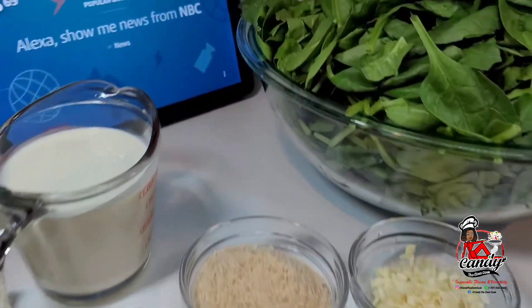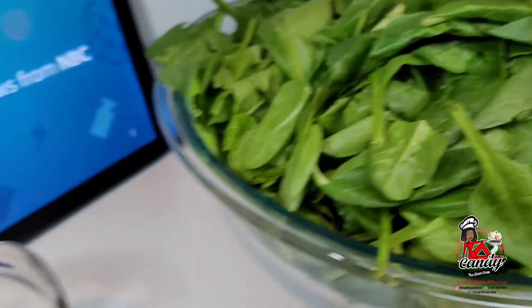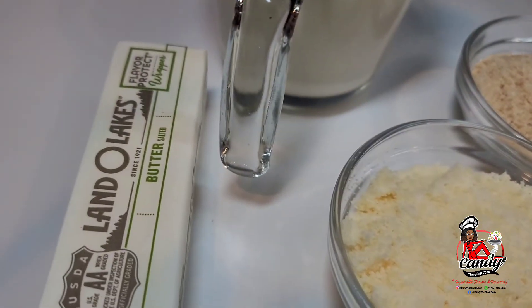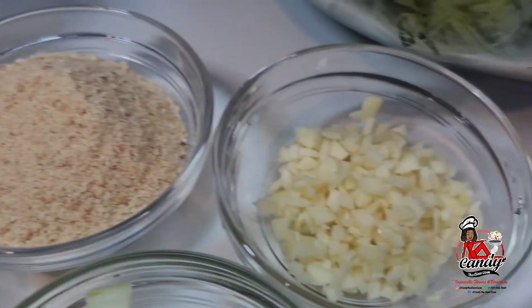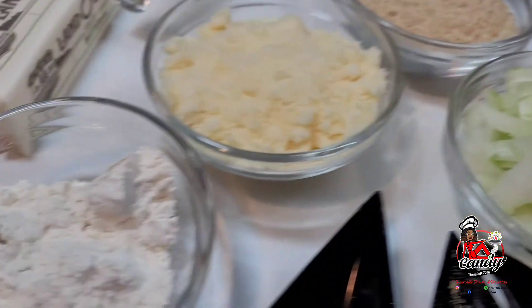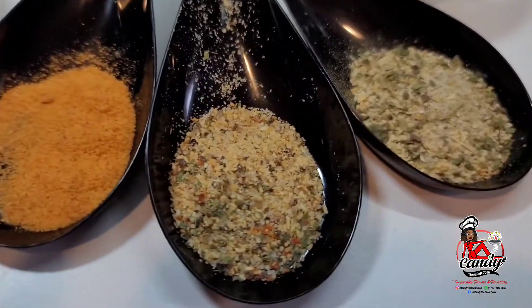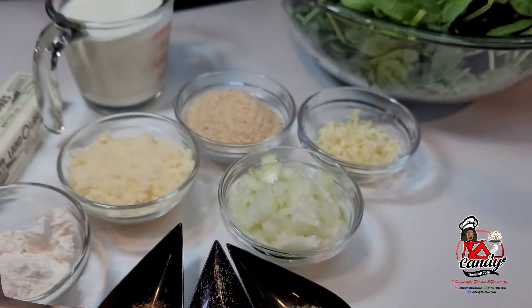To get started, here are the ingredients I will be using. I have some baby spinach that I have washed, some heavy whipping cream, butter, parmesan cheese, some breadcrumbs, some chopped garlic, chopped onions, a little flour, some seasoned salt, garlic pepper, and some complete seasoning. Let's get started.